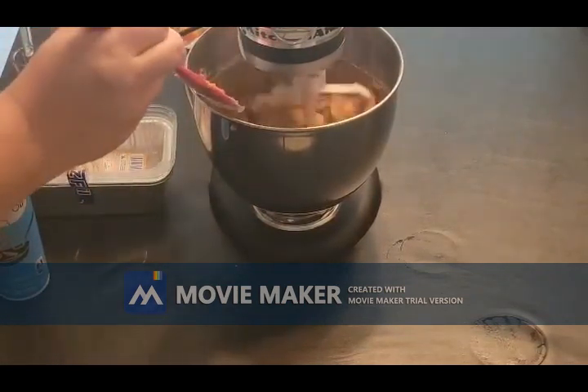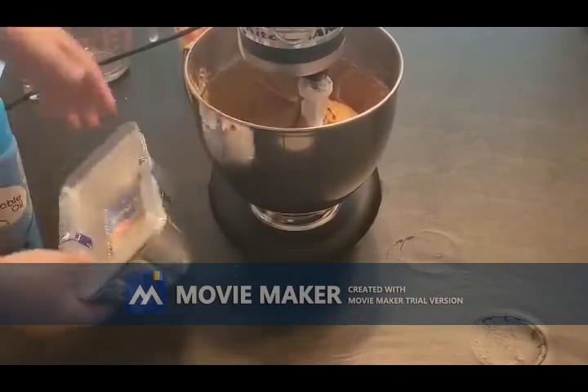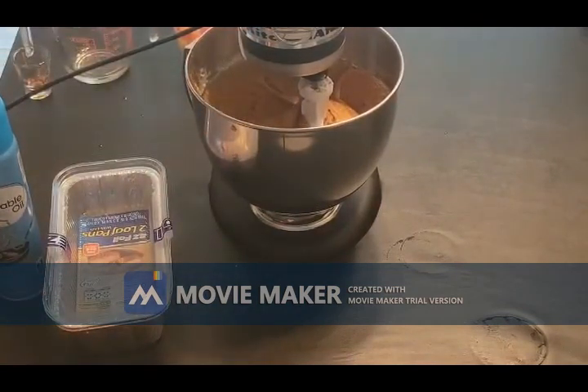Once you get all this well combined, you're ready to just put it right in your pans. I got some foil pans from Walmart and will spray those with some cooking spray. We will bake these for about 40 to 45 minutes at 350. Let me know what you guys think and send pictures if you try this out.